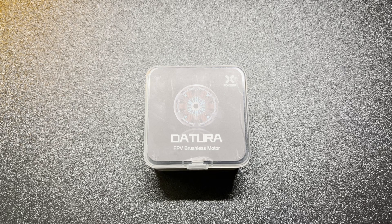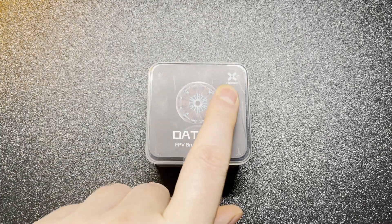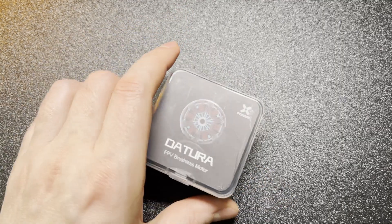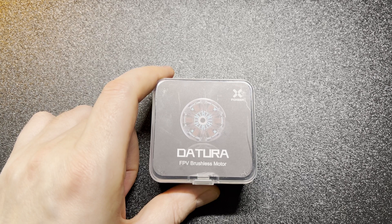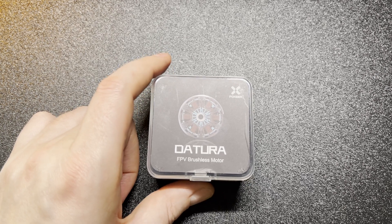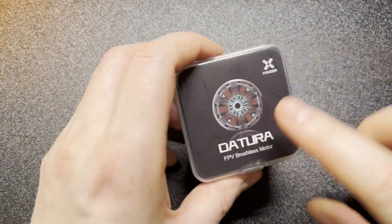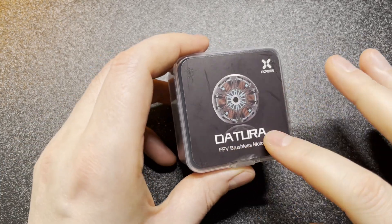Hello everyone, today we're talking about the new motor offering from Foxeer. Foxeer is probably best known for their absolutely phenomenal cameras, but also very solid electronics. They've been doing electronics for a few years but recently they're absolutely killing it. This is the new addition: the Foxeer Datura — I'm not sure how you pronounce it, but I'm just saying Datura.